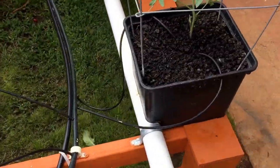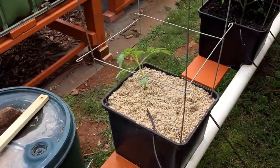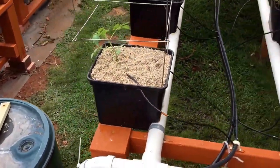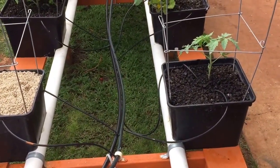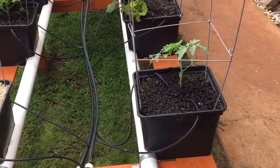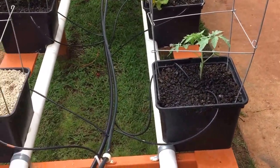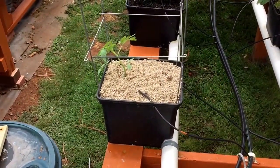This tomato plant and this tomato plant are both the same species, planted at the same time. I got them potted just today, just this size, so they're the exact same size. I planted one in lava rock and one in sand.